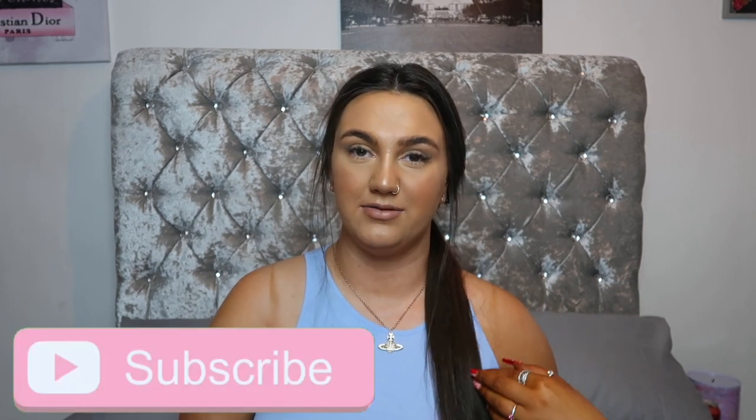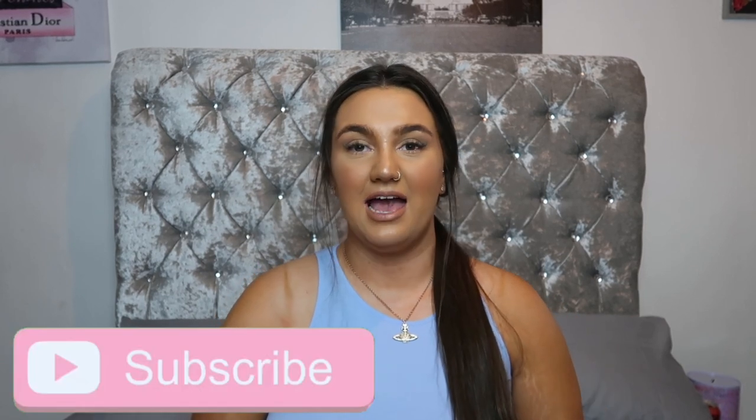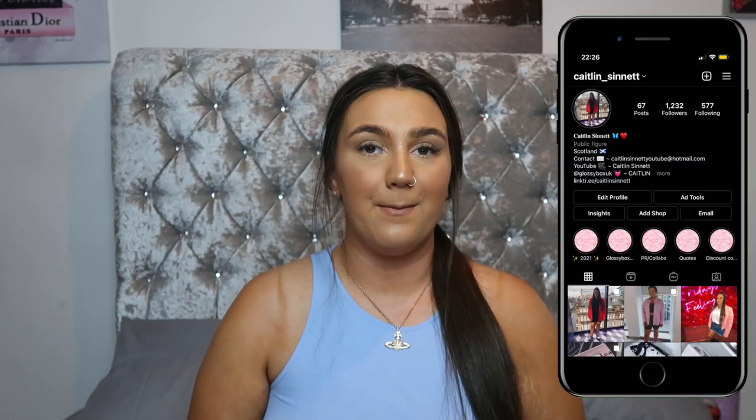Hi guys and welcome back to my channel. So today I'm going to be bringing you guys a fake tanning tips video. I did bring one around the end of last year, I think around September. But since then I have found a few other things that helped me, so I thought I would share them with you all. If you enjoy today's video don't forget to smash a big thumbs up, subscribe if you haven't already, and let's just get on to the video.